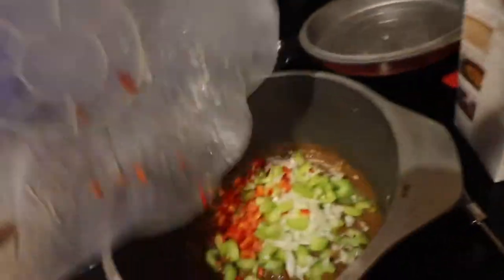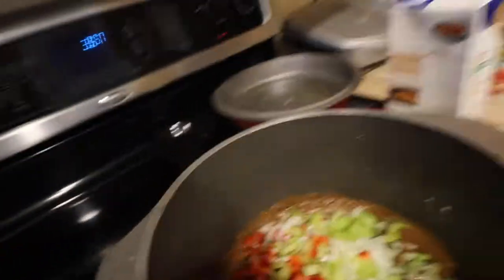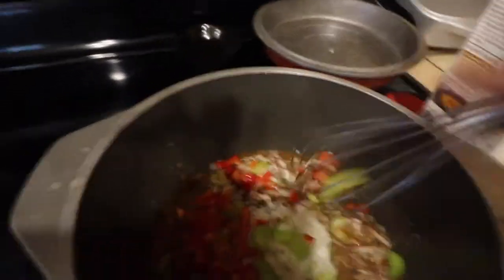Alright, so now my roux is good and I am putting in the onions, green peppers, and celery in there. And I am just going to mix it up.